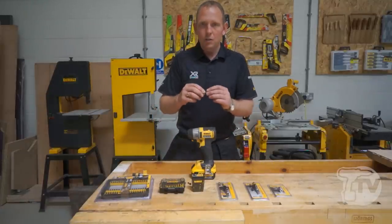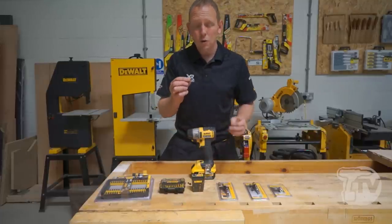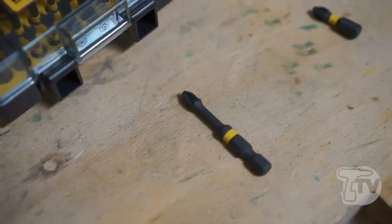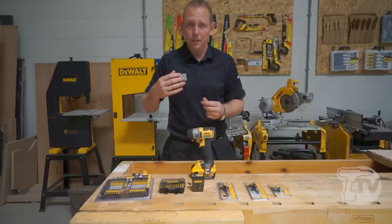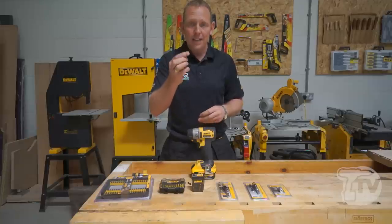What these new bits are designed to do is cope with the power generated from an impact driver, and that's done in two different ways. Firstly, there's a real thin, slim body which gives a degree of flexibility that absorbs the torque generated from an impact driver and prevents the bit from snapping at the end.